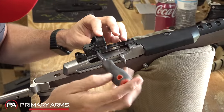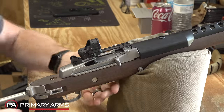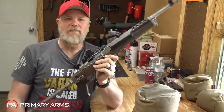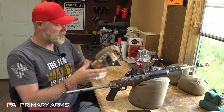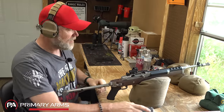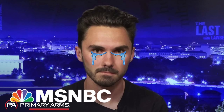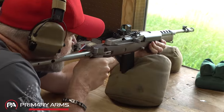Gavin Newsom's going to want to pass the 28th Amendment to ban this now because now we have a modern weapon of war. Anti-gunners are something else. I didn't zero this - let's see if we can hit steel at 50 yards.